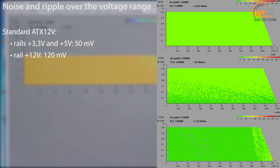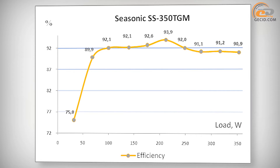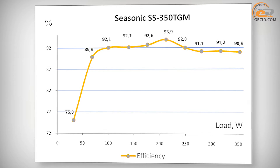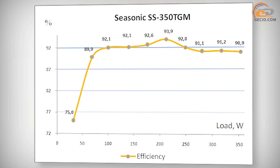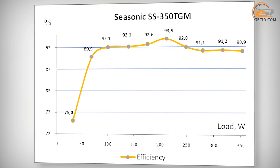Excellent results were obtained during the ripple measurement of the power supply outputs. In most cases they were in the range of 0 to 25 µV, and only occasionally shifted within the range of 25–50 µV. Tests of real efficiency showed that the Seasonic TFX 350 not only conforms to the 80-Plus Gold standard at 230V, but even surpasses it.